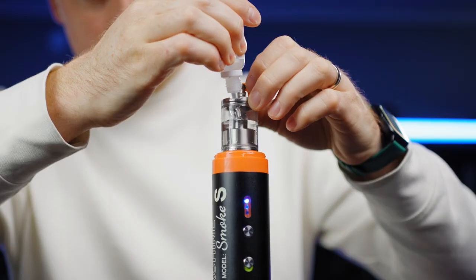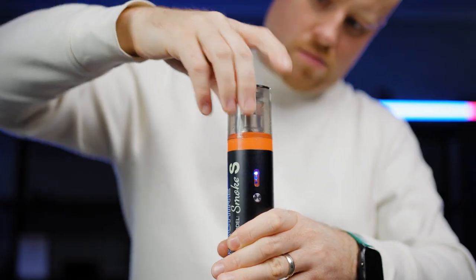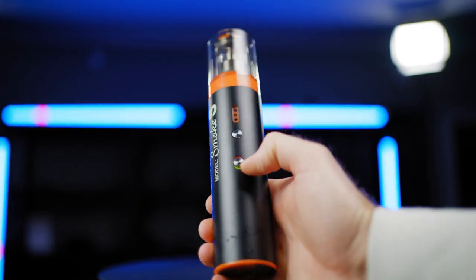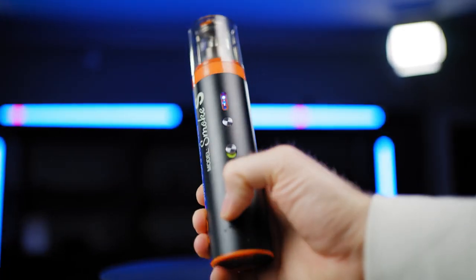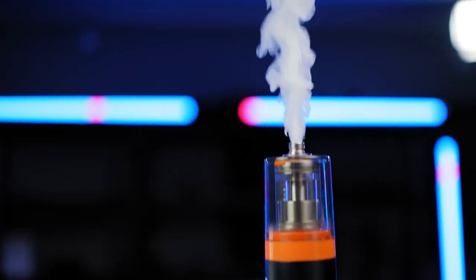You fill up the smoke machine from the top opening, close up the silicone cover, and wind on the transparent plastic cover. Flip up the switch to turn on, and pressing the button 2 times the smoke machine will start producing fog. So you're ready for some amazing effects.